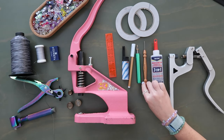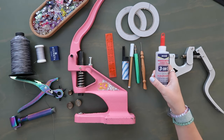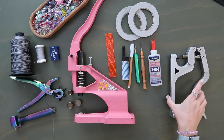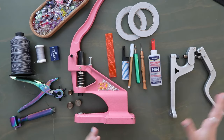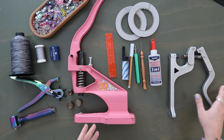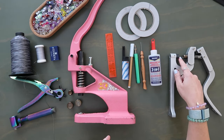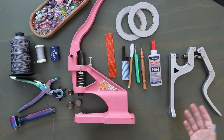I have a stiletto to help hold everything in place at the sewing machine, some Beacon 3-in-1 glue, and another rivet press — a handheld tabletop one that I use for rivets, which I find very easy. You don't need two rivet presses; one or the other is fine.